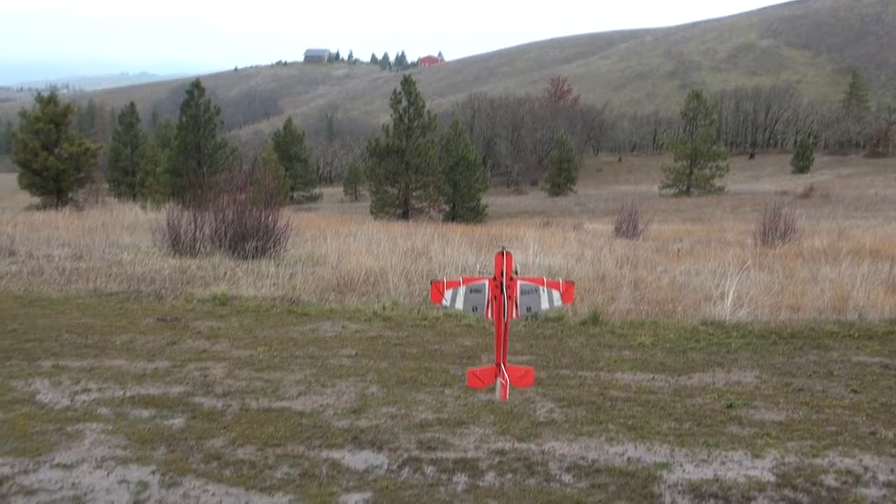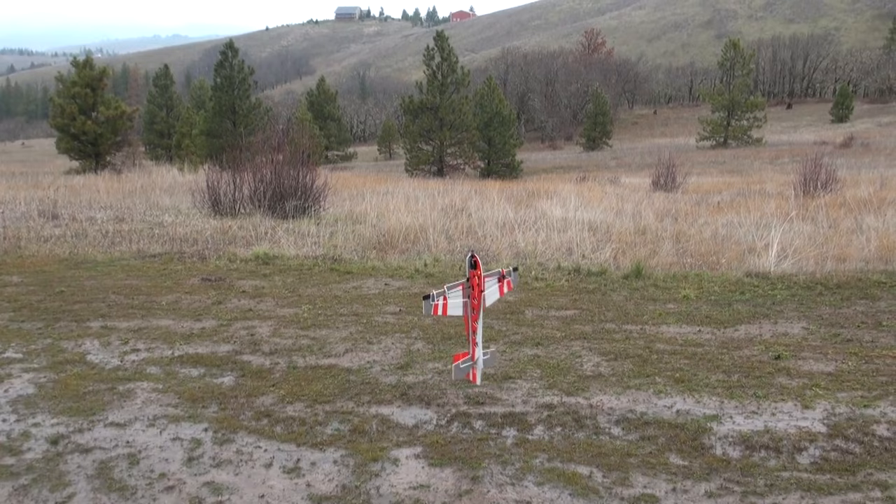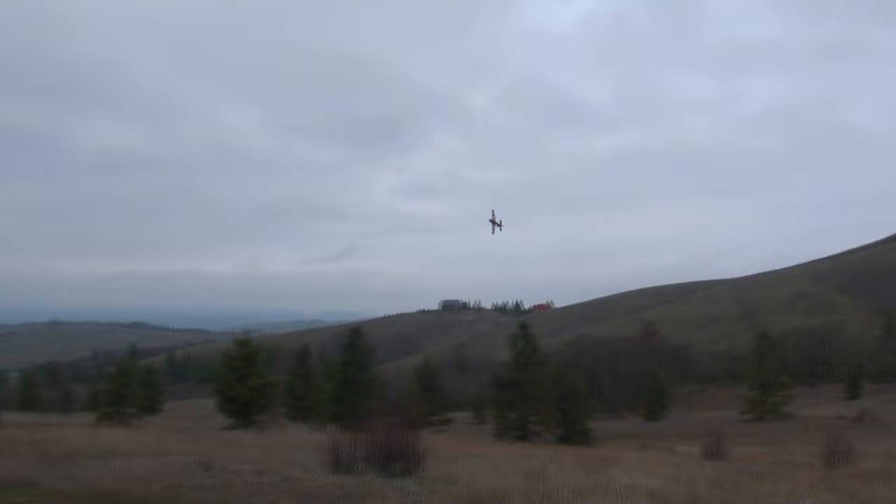You can get this for about $200 on Horizon Hobby right now — it's a really good buy. I won this at Jonalds this year, which was really awesome. We got to meet some really nice people from Horizon Hobby and there was a competition with these which was really fun.